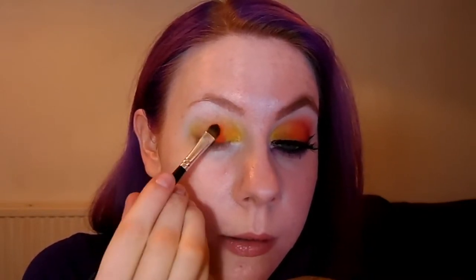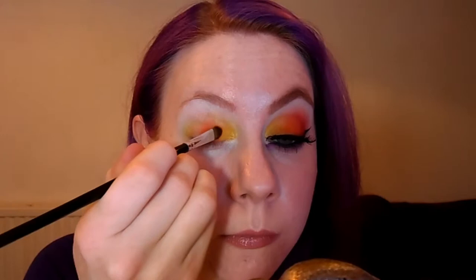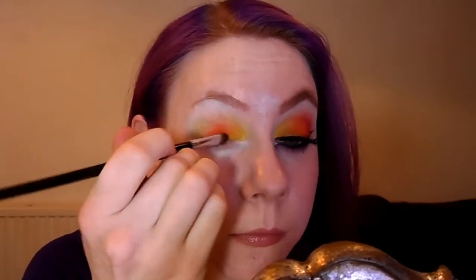On another flat shader brush, we're going to take Flame Point, which is the orange, tap off the excess and apply that into the center third of the eye. All these colors are quite matte so that does make them trickier to blend, which is why we do lots of thin layers. When there's less product on the brush, just start to overlap that with the yellow, and also thin out the color on the other side. Now take the brush the yellow was on and just go back over that edge so we can make the transition a lot smoother.